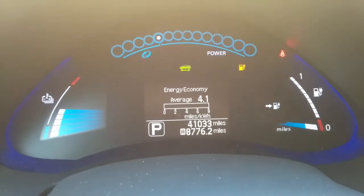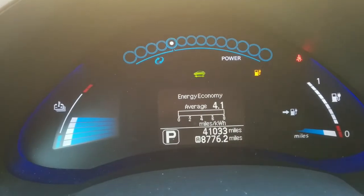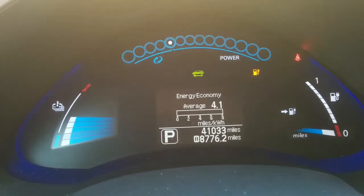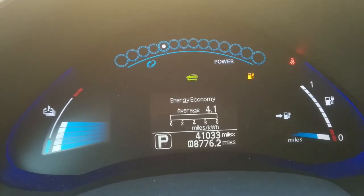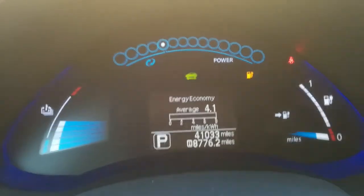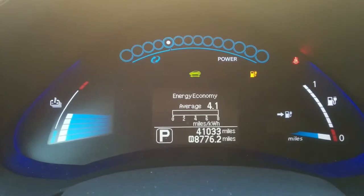I've got two different efficiency displays. The first one is on the main dash — this is my monthly efficiency display. It's the end of the month and this is the procedure I go through. You can see that I've got for this month an average of 4.1, a little lower than I wanted to be for this month, but that's what it is.